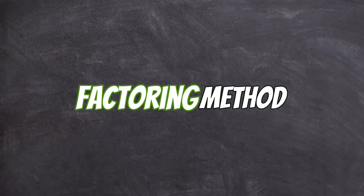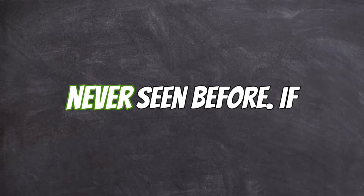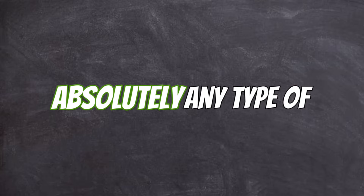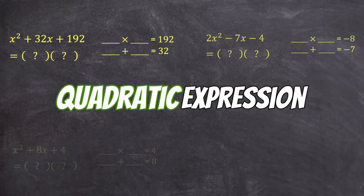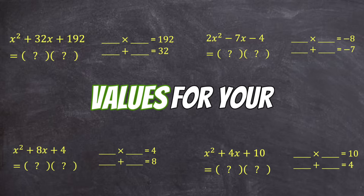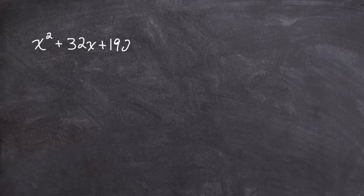I came across this amazing new factoring method that you've probably never seen before. If you watch to the end of this video, you'll be able to factor absolutely any type of quadratic expression without having to guess and check any values for your product and sum. Let me show you how we can factor the standard form quadratic x squared plus 32x plus 192 without having to do any guessing and checking.